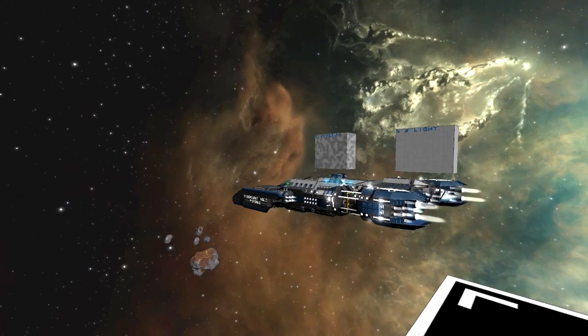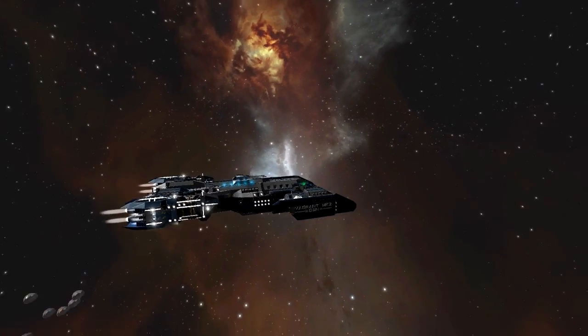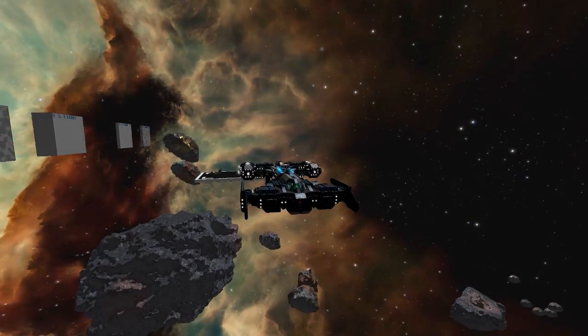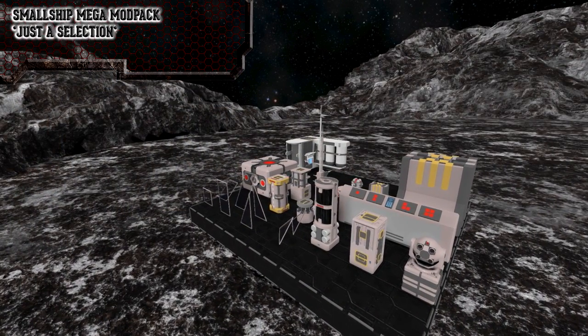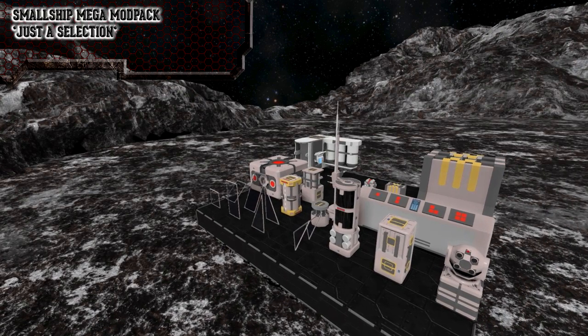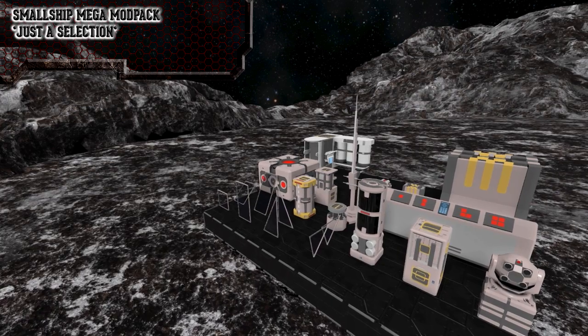Speaking of mods, besides the ones just for the look, there are a few mods I think are always needed to build a small ship like this, and I'll link them in the description. First off, the Small Ship Mega Mod Pack. This mod pretty much enables all blocks for small ship size, like windows, gravity generators, and oxygen parts. If I would call a mod indispensable, it is this one.